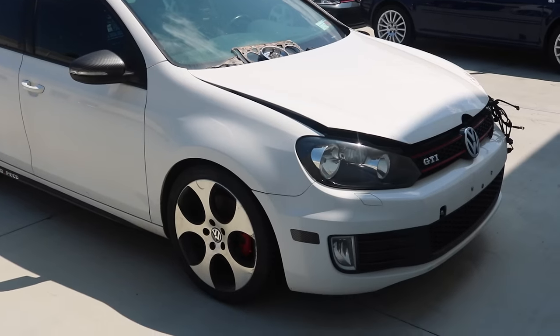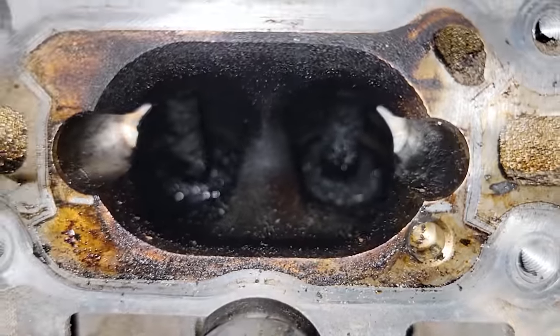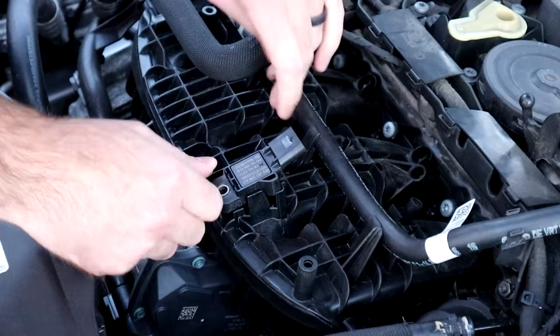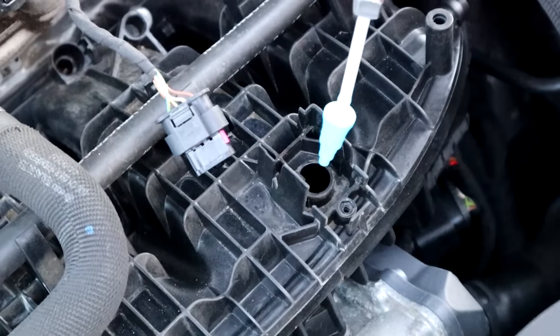If you would like to know if your engine has carbon buildup, you can purchase a borescope on Amazon for about $20 or $30. This will give you the ability to look inside the intake manifold at the valves. To do this, you'll have to either go through the throttle body or take off a sensor and stick it in the hole where that sensor once was.